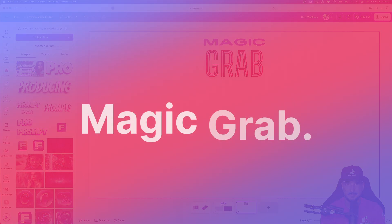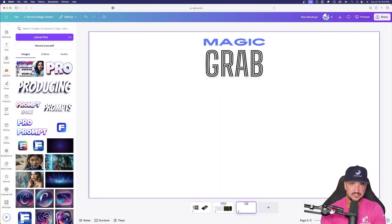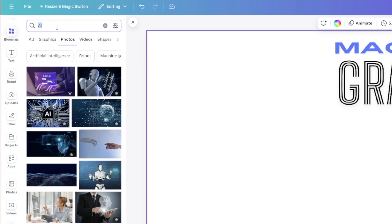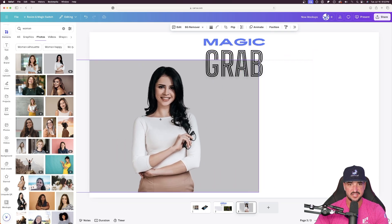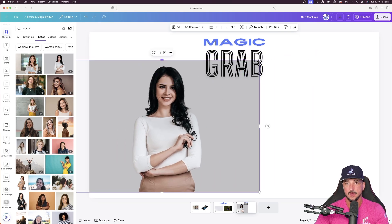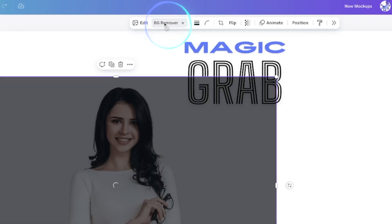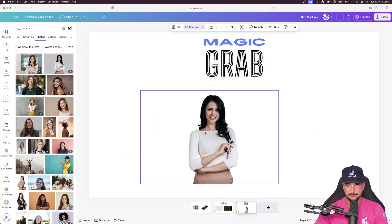Moving on, we're going to talk about an update in magic grab. If you're unfamiliar, this is an amazing tool. I'm going to search elements and type in 'woman' to bring in a photo. I'll simply select background remover to make it transparent — and just like that, it did a phenomenal job removing the background.